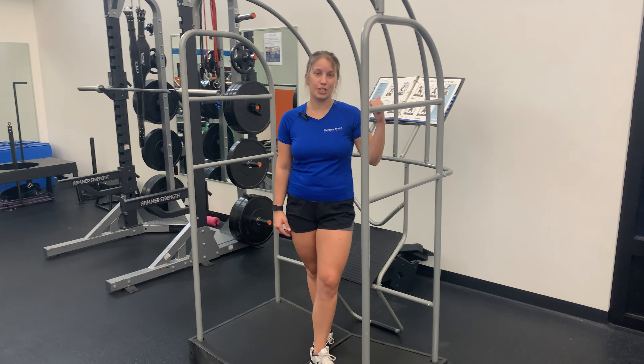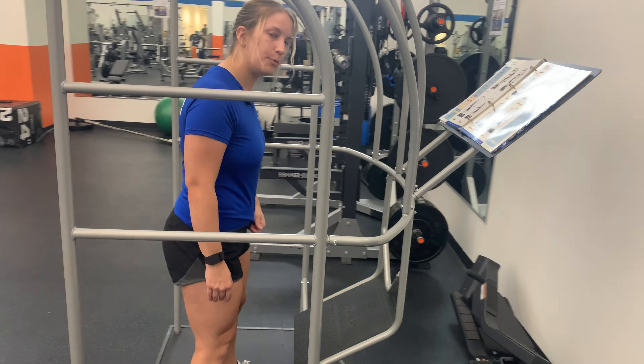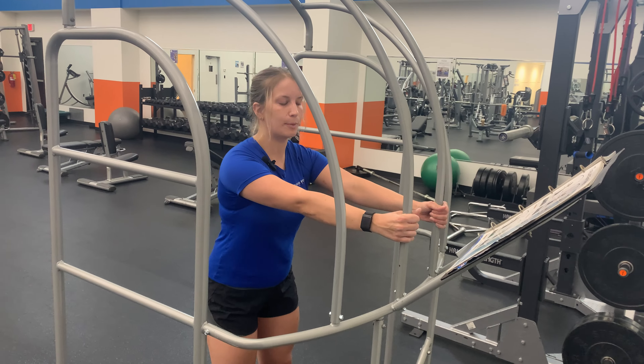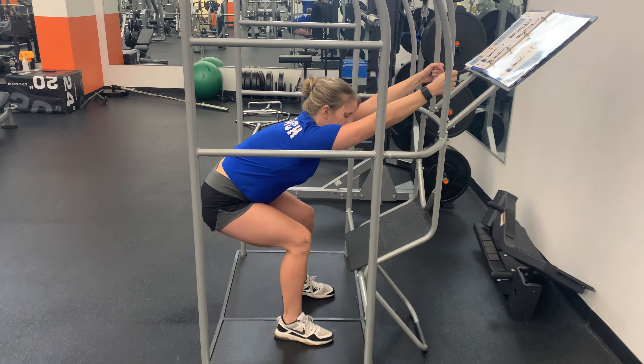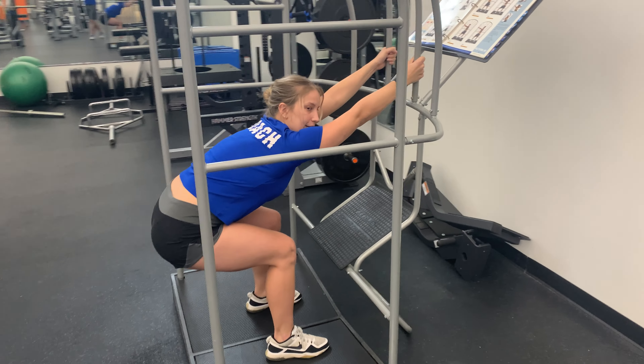Lat stretch. For this stretch, we're going to turn and face the opposite side of the cage. We're going to take a nice hip-width stance here, reaching out right in front of us, grabbing our pulse. We're going to sit back into the stretch, bending at the knees, getting a nice stretch in that backside. We want to hold for about 30 seconds.